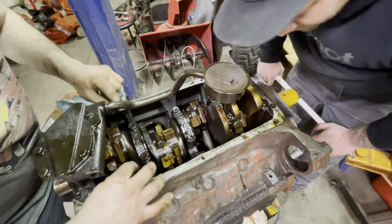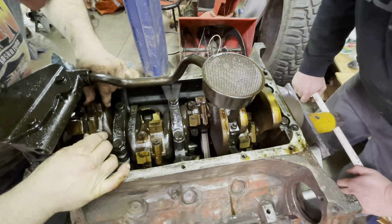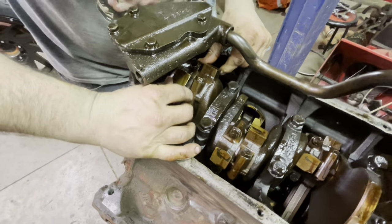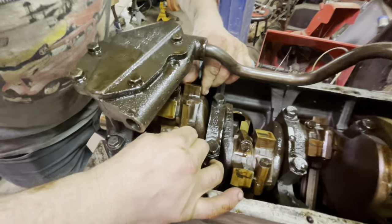The cylinders look like they're really good. Right here and here — the front two cylinders are the ones with the scoring marks.